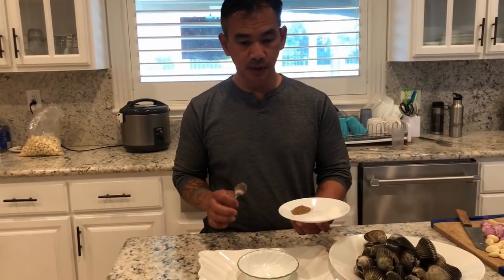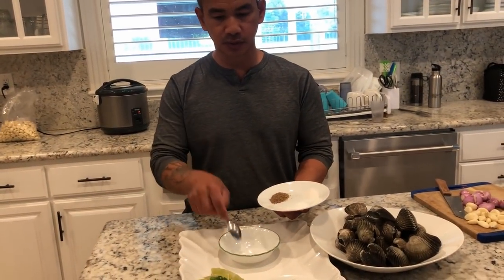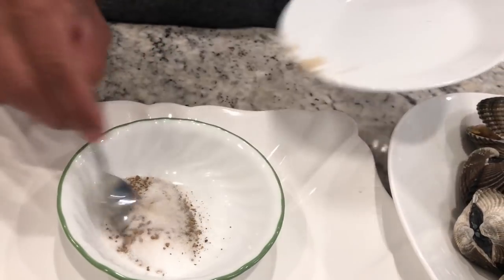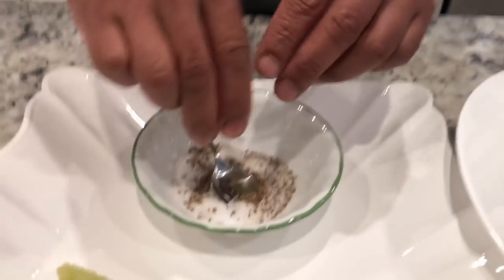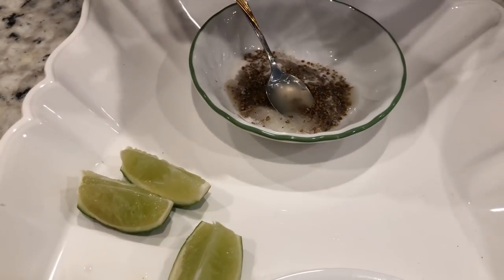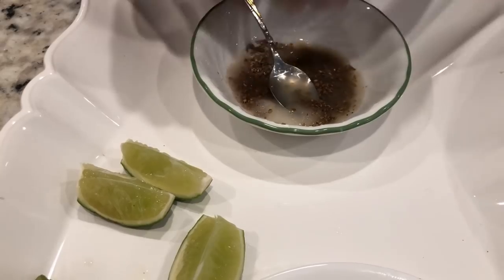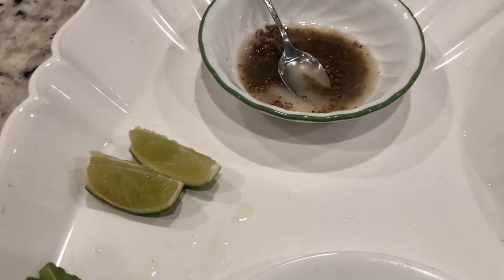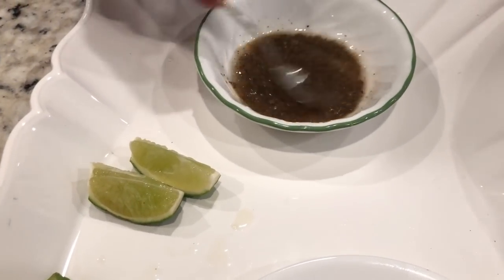I am going to show you how to make the sauce. It's very simple — just pour pepper, salt, and sugar into a bowl, squeeze the lemon into it, and stir it. Mix it well and you are ready to eat.